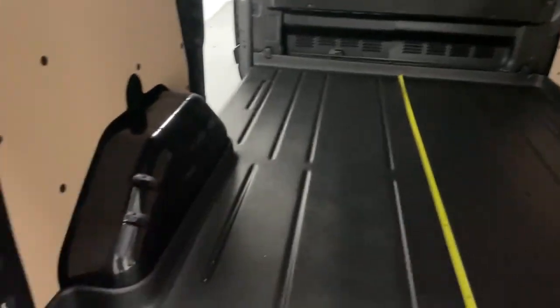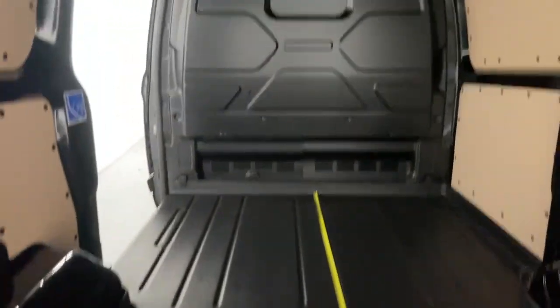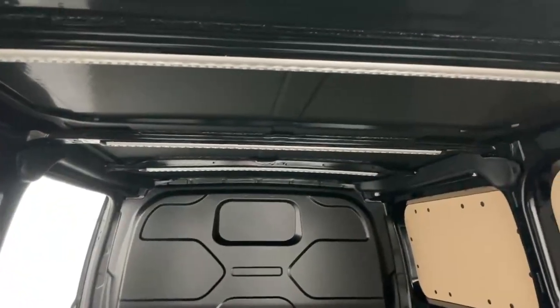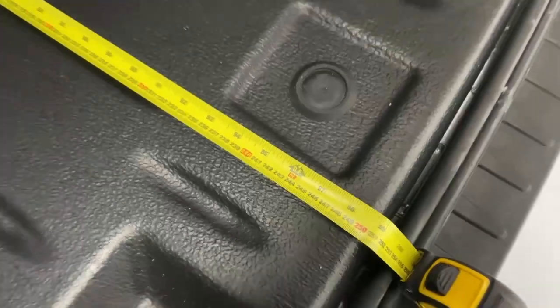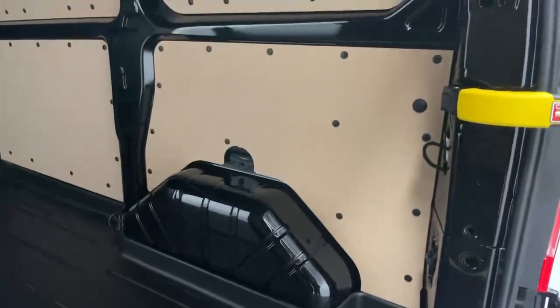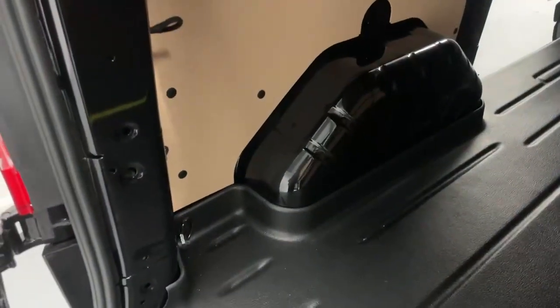Size-wise, you have 138 centimeters of width in between the wheel arches, 143 centimeters of height to the lowest point of the roof, and an extensive 250 centimeters from edge to edge of fully usable space over the floor. Over the floor you also have six anchorage points, three for each side, to secure all your loading.